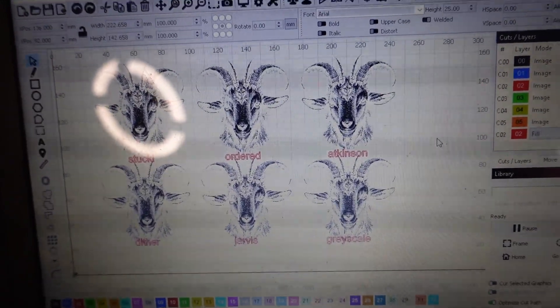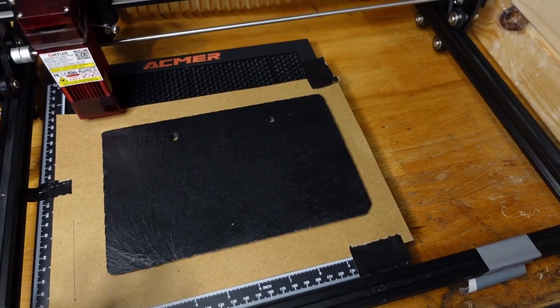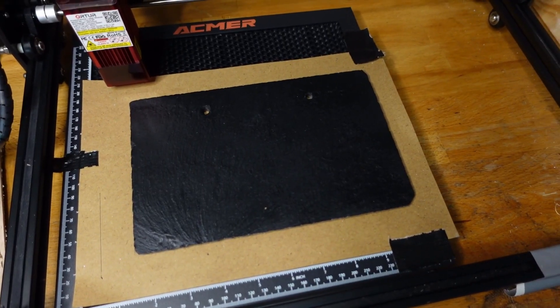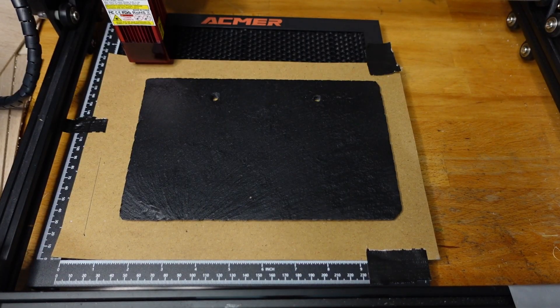I'm going to run this on a scrap piece of slate I've got laying around — it's all set up and lined up, ready to go. I'm just going to run these six images at these six different settings to see which one turns out the best. That way, for future reference when engraving portraits on slate, we'll know exactly what settings to use in Lightburn. Right, let's home the laser.